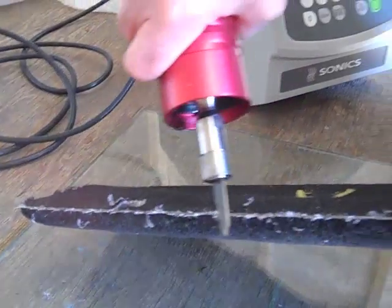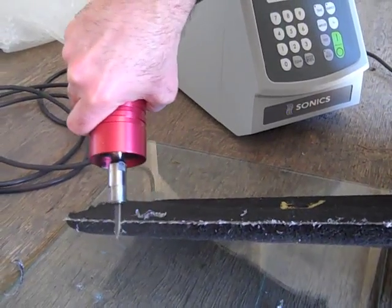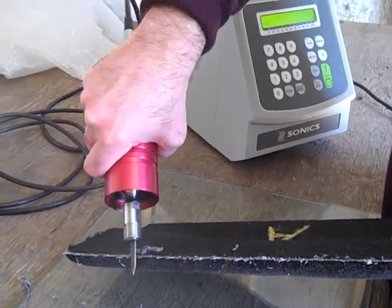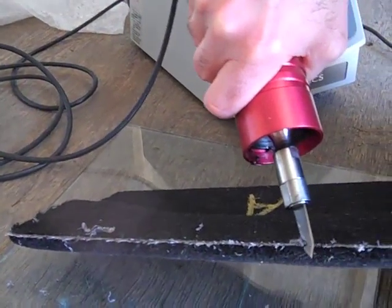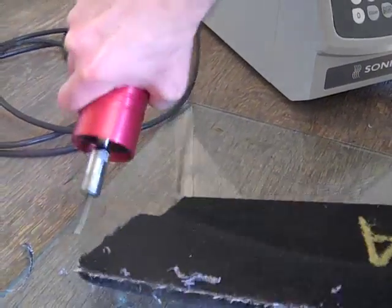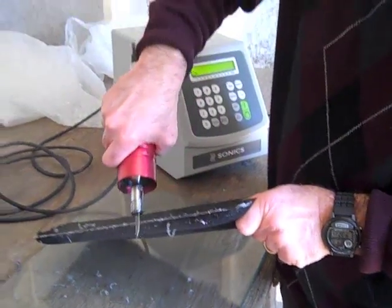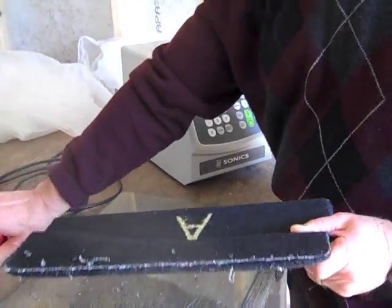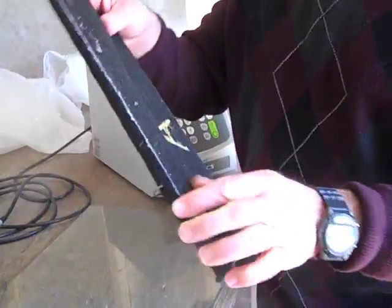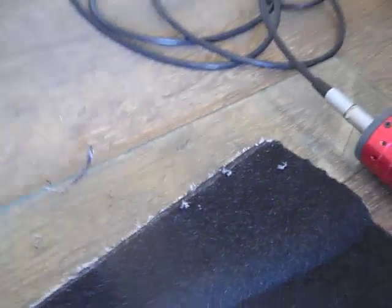It seems to take off the fiberglass material, but it leaves the actual fibers from the material, the felt material there. And that's it. And now it's smooth. Everything's off. It's smooth.